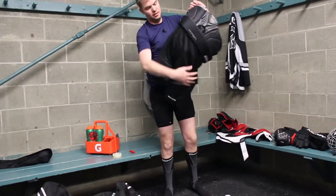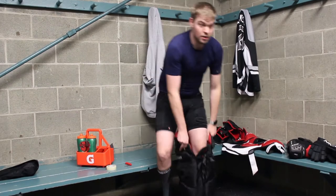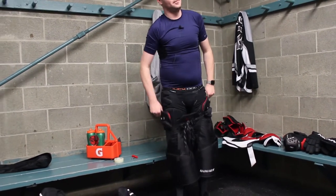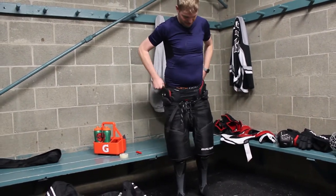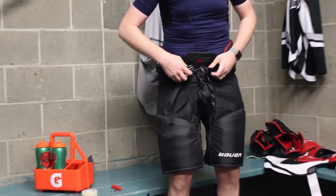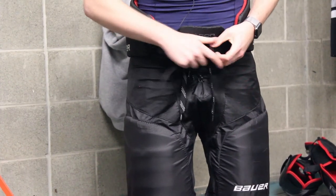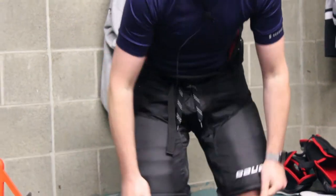Next up, put on the pants. The pants have pads all the way around. If you haven't gone to the bathroom yet before you put the pants on, it's a good time to do that. The pants normally tie up in the front and then have a buckle that you buckle up and get tight so they don't come off of you.